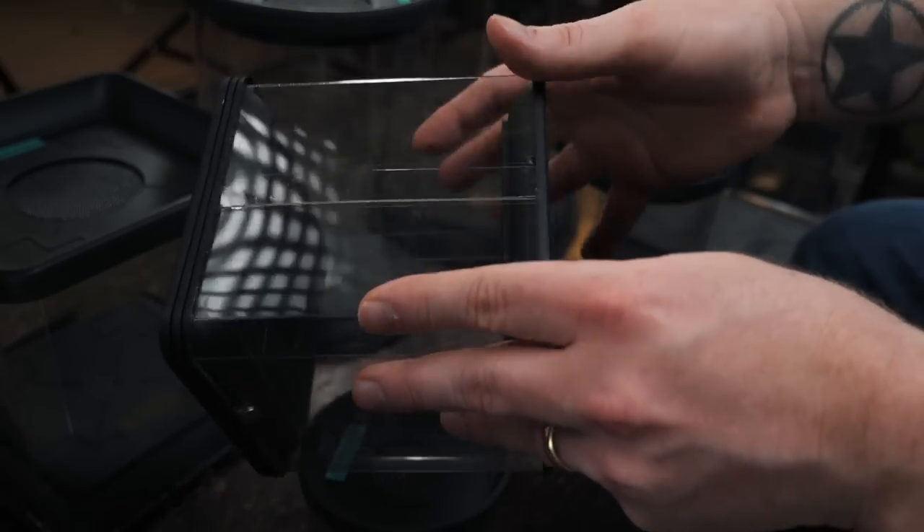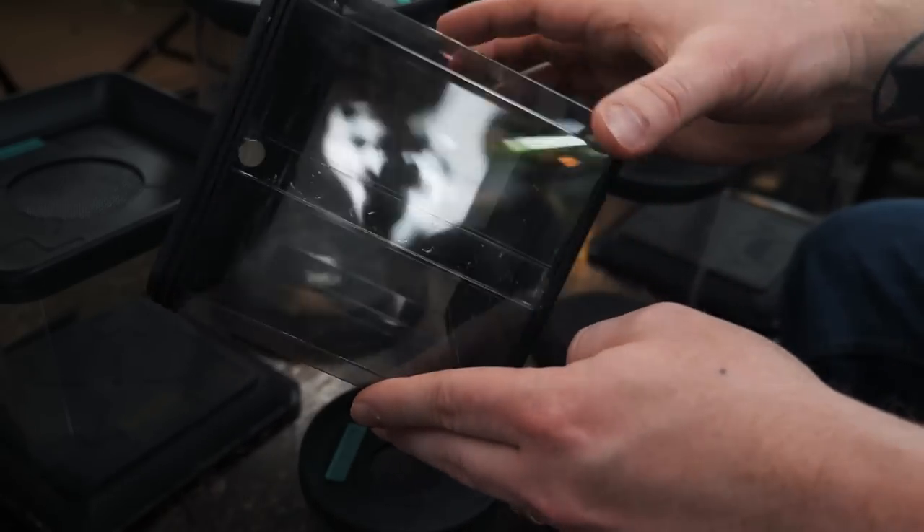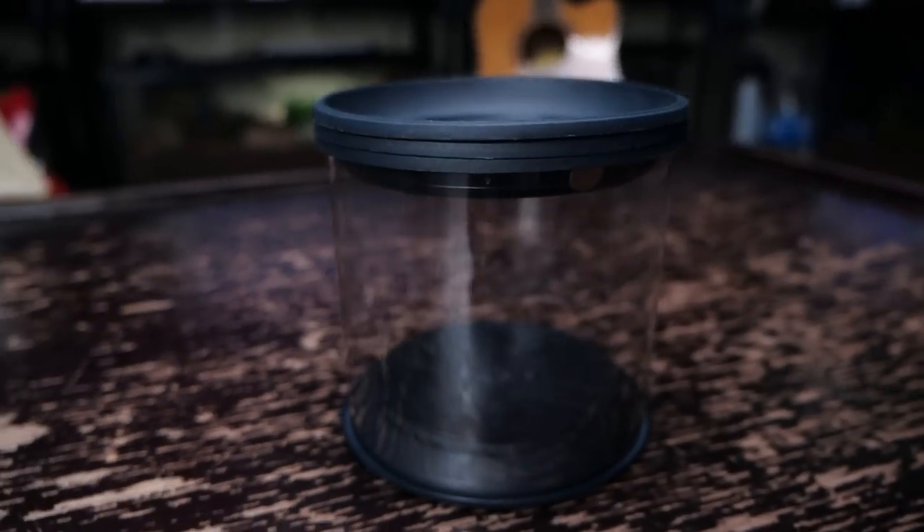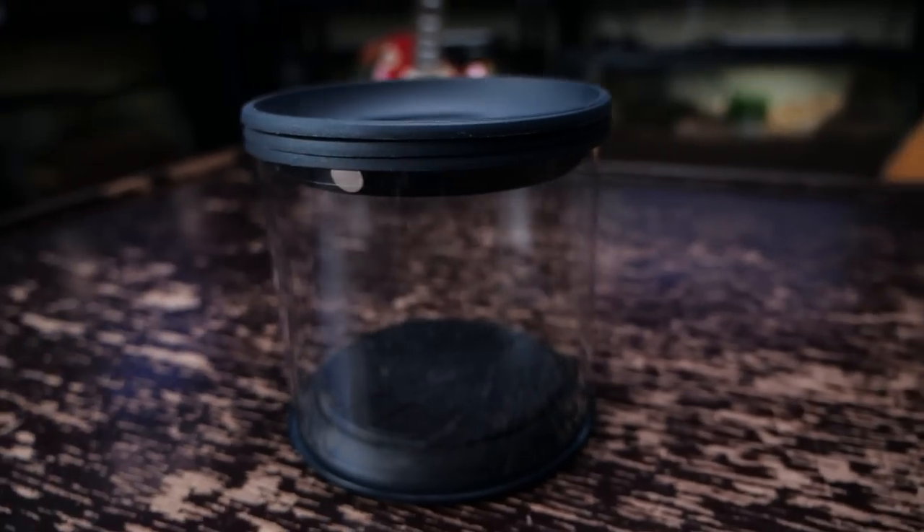Everything seems sealed up nicely with some kind of silicone or glue. Now for the cons — first off, you can see this seam right here, which isn't the most aesthetically pleasing feature. But if you have it on the back of the enclosure, you're probably not even gonna notice it.